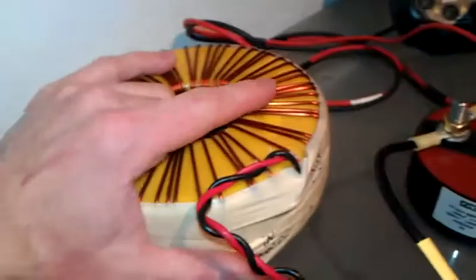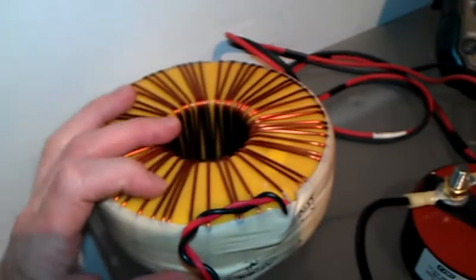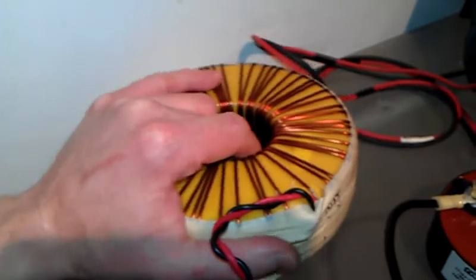Nice big toroid transformer. 240 volts in and 30 volts out at a very high amperage. I would say the amps out of this is around about 14, 15 amps on this big bad boy.